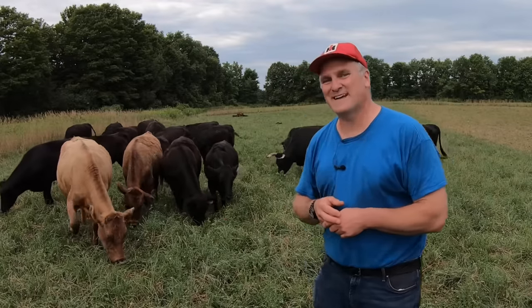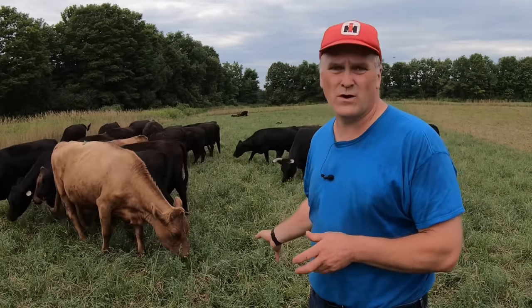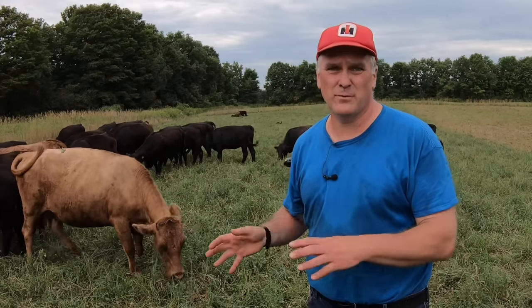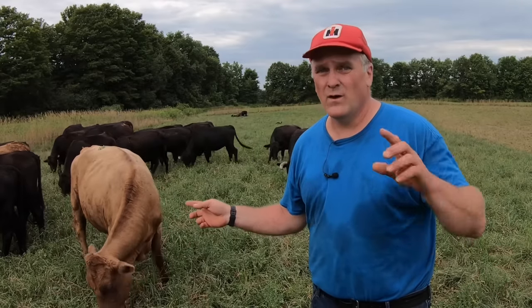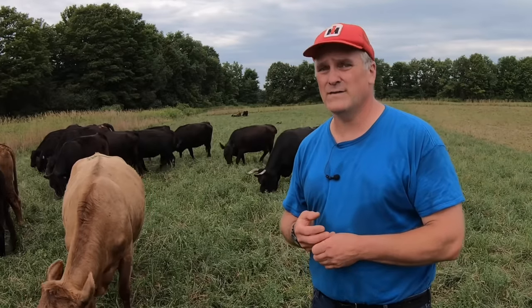What's coming next for the cattle? In less than a month we're going to do our annual sorting. We'll sort our cull heifers and put them into the heifer yard to finish out for butcher next year, and we'll divide the rest of the herd into two — one to each bull — and enter breeding season that way. I'll be sure to bring you along when we do that; it's a big event here on the farm.